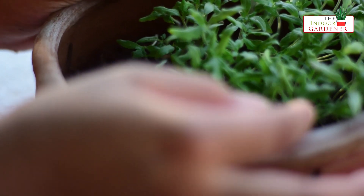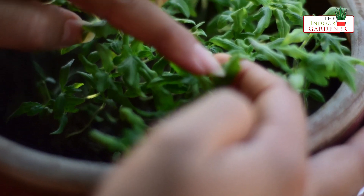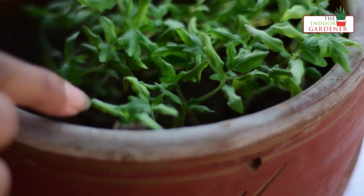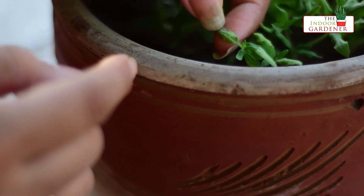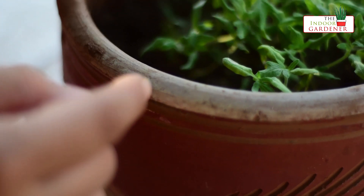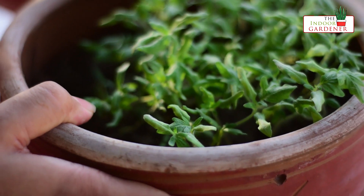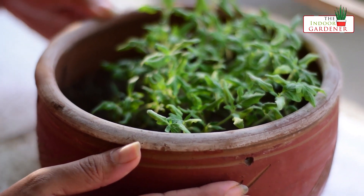The leaves that you see here are the true leaves. Mind it that the first leaves that appear after germination are not the true leaves. If you see, the true leaves will have a serrated look. Only when the true leaves appear will we transplant the seedlings to their individual pots.